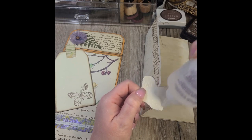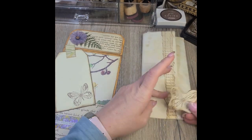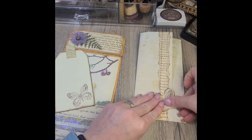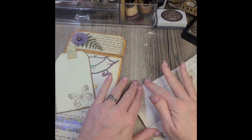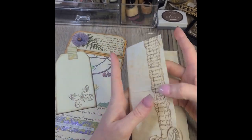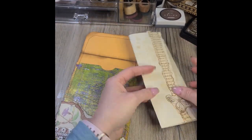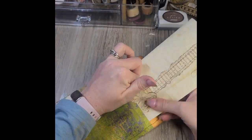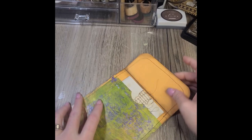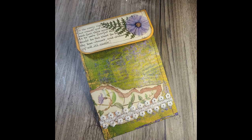I can't wait to show all of you guys this journal when I get it done — I just love doing Edith Holden projects. I haven't done one for a long time and I forgot how much I enjoy working with her book pages or her diary pages. Put the tag back in, put the paper in the envelope, and that will wrap it up. I'll see you guys in the next video — we're going to make the second envelope. Take care guys, happy crafting, bye bye!